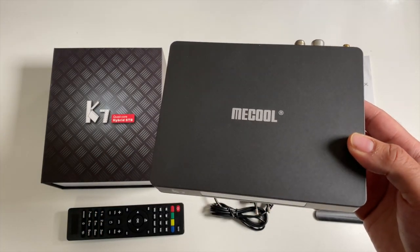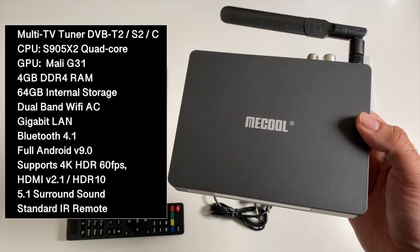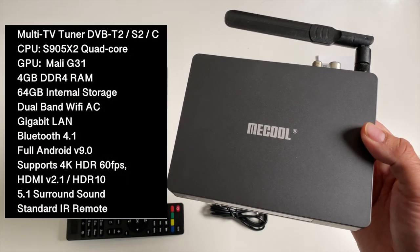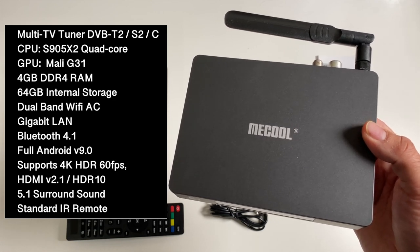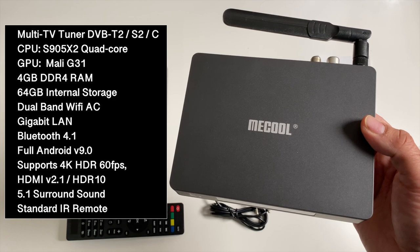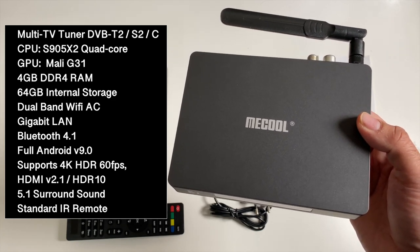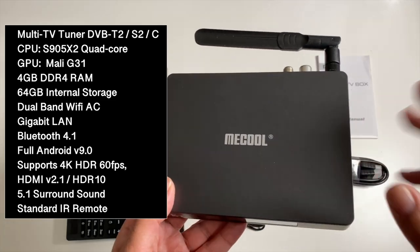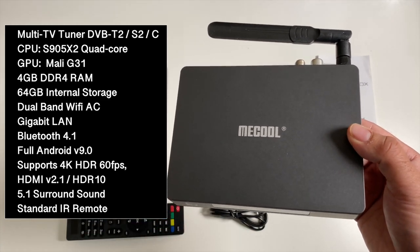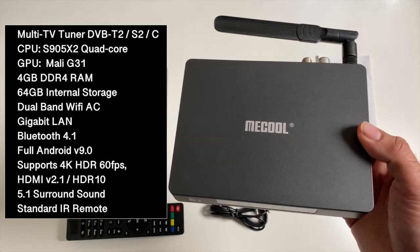Here is Miku's latest hybrid box. This box is powered by the S905X2 quad-core CPU with the Mali G31, 4GB of DDR4 RAM and 64GB of internal storage. You also have dual-band Wi-Fi AC with gigabit LAN, Bluetooth 4.1, full Android version 9 Pie, supports 4K HDR at 60 frames per second with HDR10. You've got HDMI version 2.1 and this supports 5.1 surround sound.